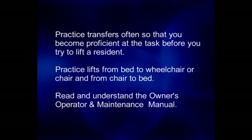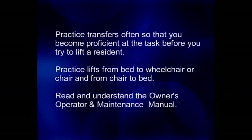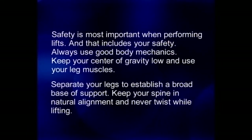Practice transfers often so that you become proficient at the task before you try to lift a resident. Practice lifts from bed to wheelchair or chair and from chair to bed. Read and understand the owner-operator's manual. Safety is most important when performing lifts, and that includes your safety. Always use good body mechanics.